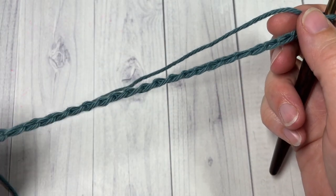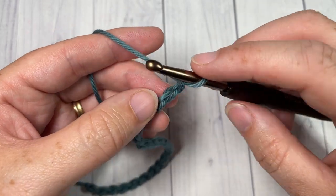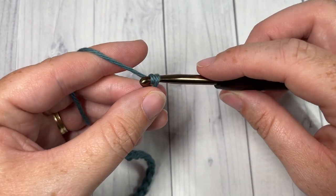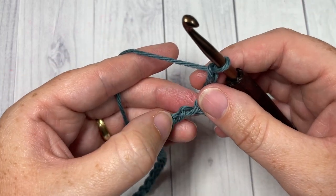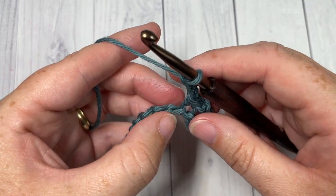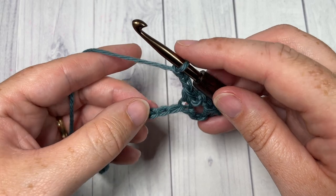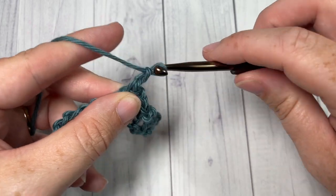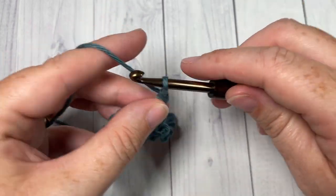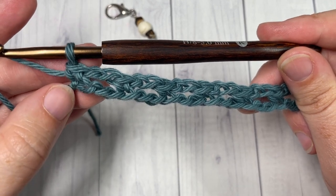Once you have your foundation chain at the desired length, we're going to work a foundation row. Beginning with Color A, single crochet into the second chain from your hook — this sets up the Moroccan pattern. You're then going to chain two, skip the next two stitches, and single crochet into the next chain. Repeat this all the way across: chain two, skip two, single crochet in the next stitch.